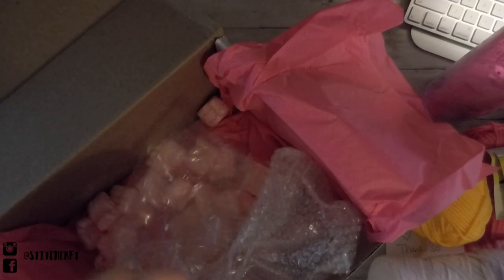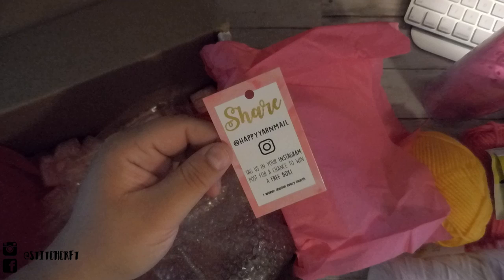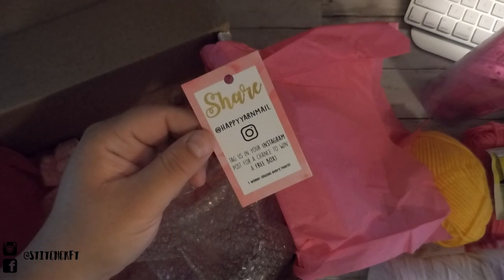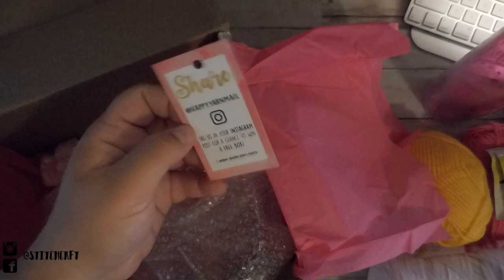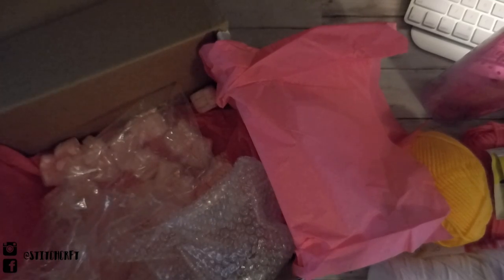And then just a bunch of packing peanuts. They also have a promotion: share at Happy Yarn Mail and tag them on your Instagram for a chance to win a free box — one winner is chosen every month. I will definitely be taking a picture and tagging it on Instagram for that chance, because this is great.